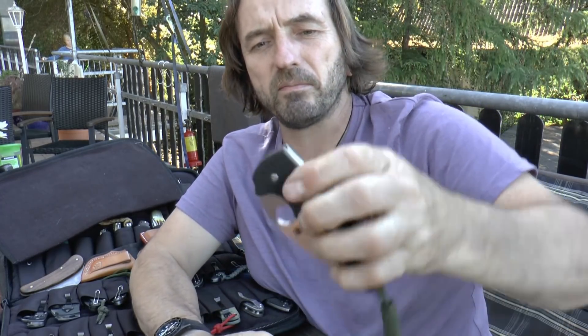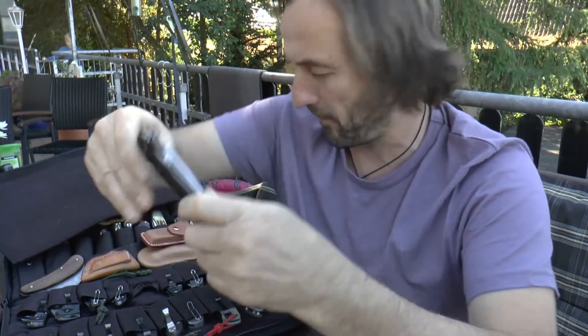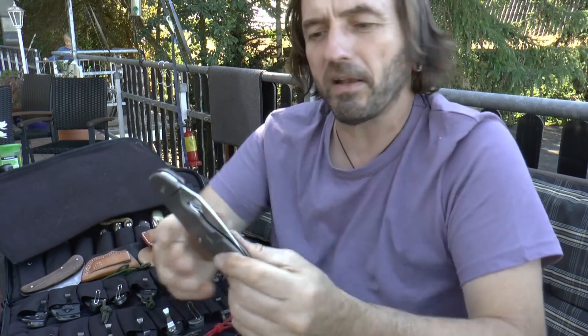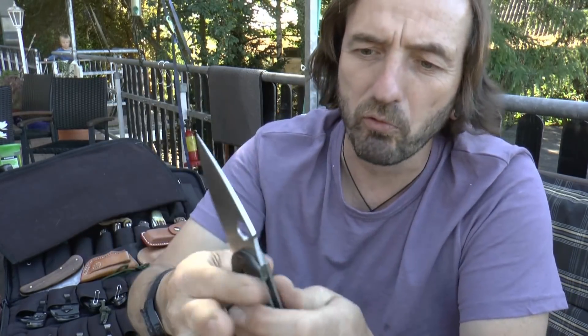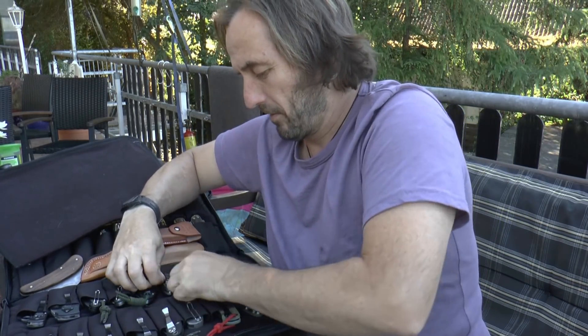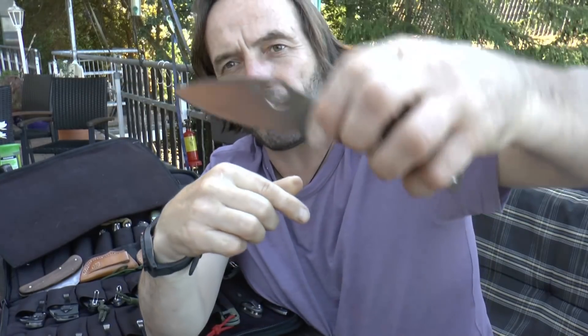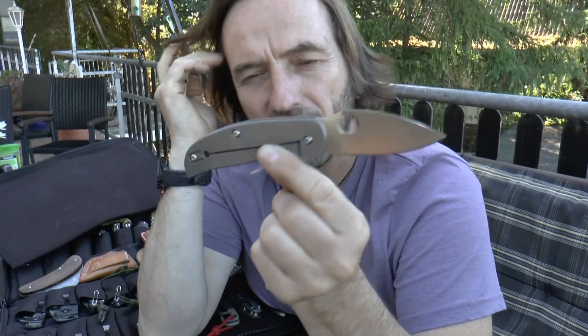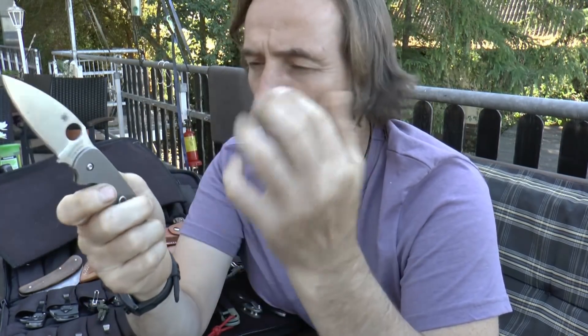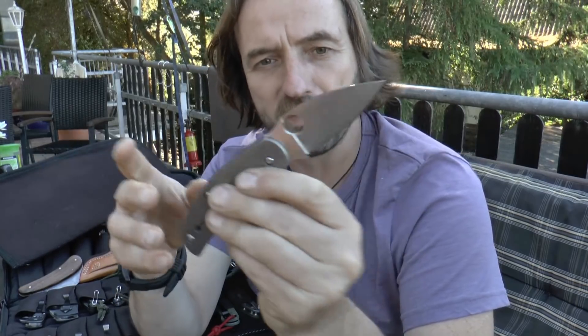Hier ein Manix 2 mit Backlock, eins aus der ersten Serie mit CPM S30V – auch ein sehr schönes Messer. Dann noch ein Domino, auch mit Kugellagern. Das Domino finde ich sehr, sehr schön – das Einzige, was mich daran stört, sind die Kugellager. Hier haben wir auch wieder einen sehr edlen Stahl, CTS-XHP. Auch ein super geiles Teil, das Sage Titan. Die Sage Reihe – davon gab es für jede Schlosskonstruktion eine Variante: Backlock, Compression Lock, Liner Lock, Reeve Integral Lock – immer als Hommage an berühmte Schlosshersteller.